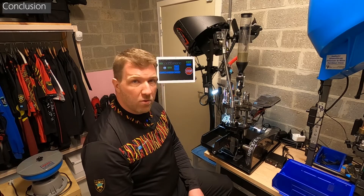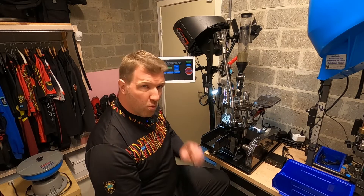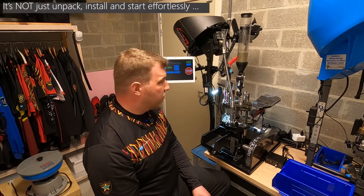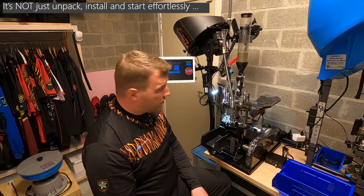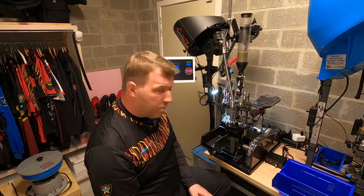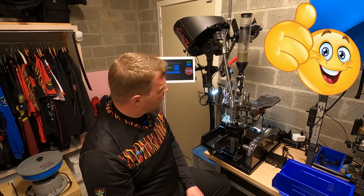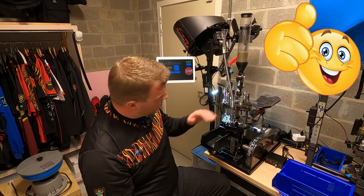It does take some time to get to know and tweak the Apex 10 so that it works consistently. Certainly in the beginning there are a lot of headaches and things you have to learn and tweak, but now I'm very pleased with the operation of the Apex 10, and as stated, this is my primary reloading press.